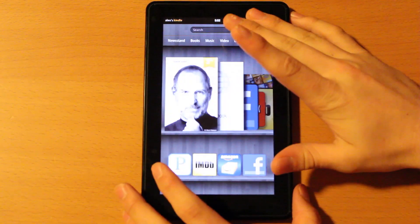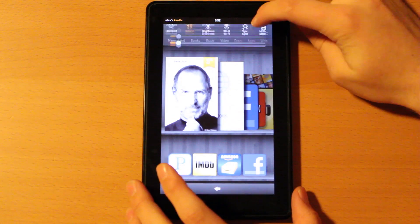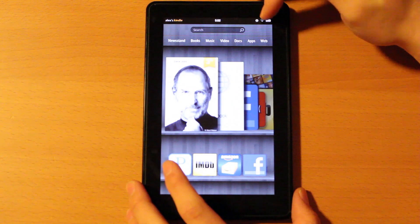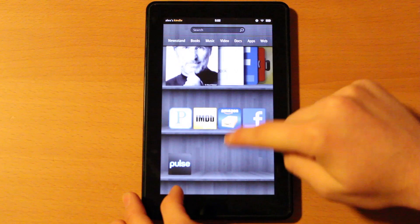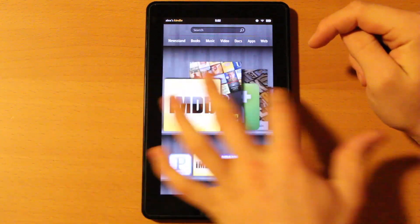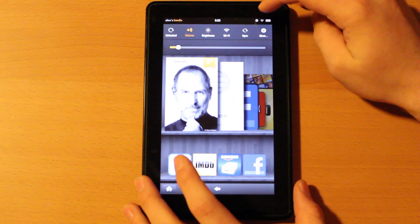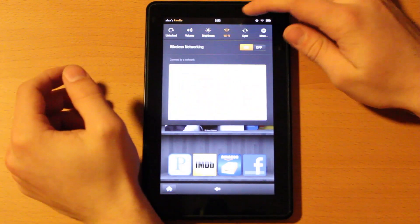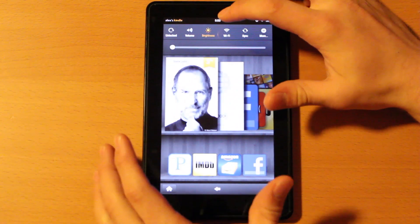The OS is very sleek, just like the body. It's got quick settings up at the top, it shows the device name — this one is called Alex's Kindle — along with your WiFi strength and battery. Down here it has your favorites, and in the middle it's got your recently opened apps. The quick settings are nice: you've got volume, brightness, WiFi, a few other things, and sync to sync up with anything you need.